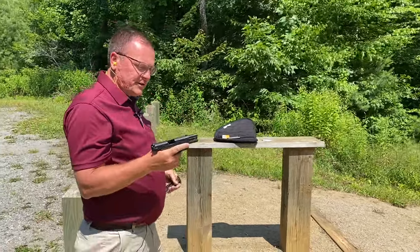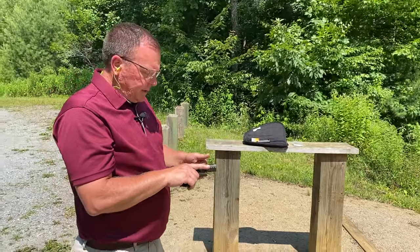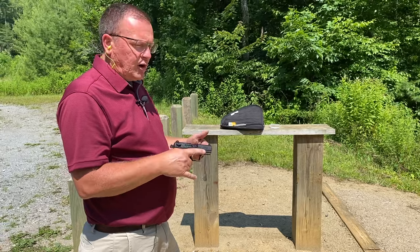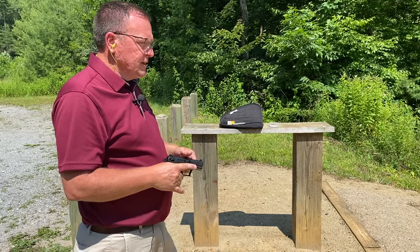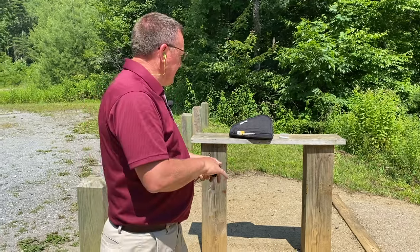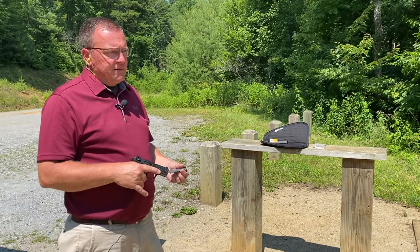Gene here from G Squared Tactical. We've got the Walther P22 — I've already done a tabletop on this gun because of how many people talked about complaints: barrels they blew through, failures to feed, issues like that. No matter the ammunition. I was saying, well, maybe if you use hotter ammunition you would do a lot better with it, and there were still those saying no, it's still going to have problems — failure to feed, you need to polish the feed ramp, replace the recoil spring.